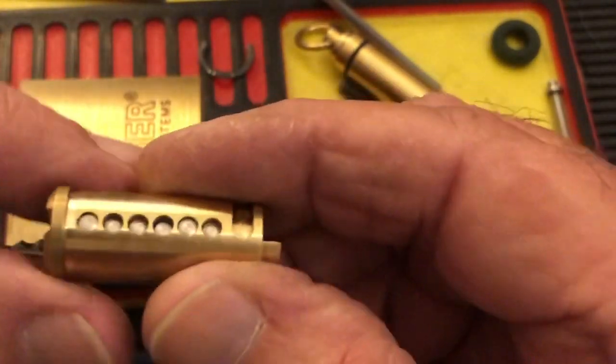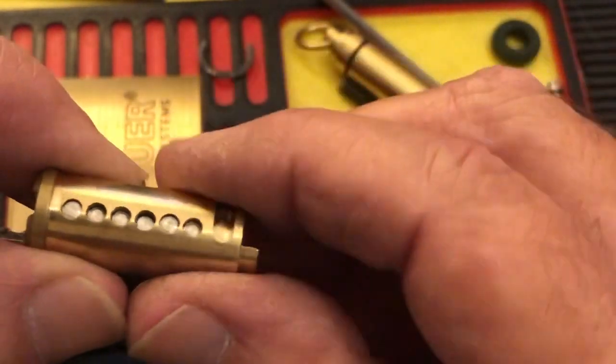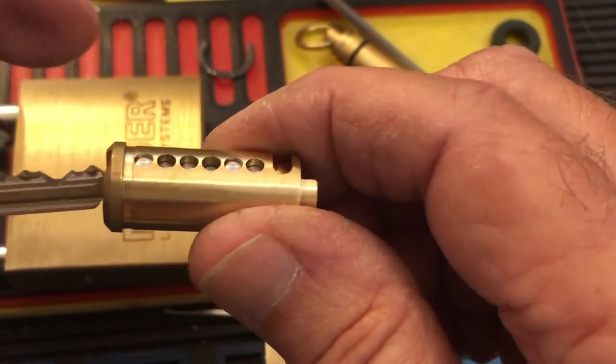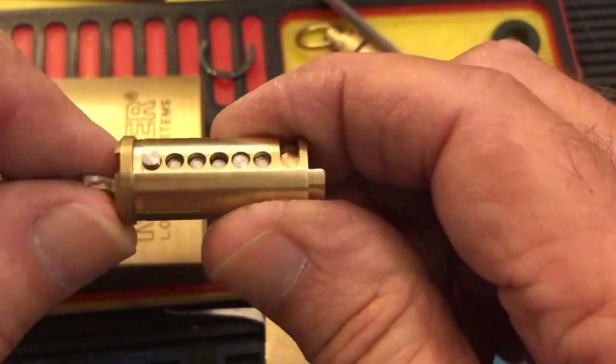This is how this whole system works, and I have not picked this yet. It has some kind of overset traps — it's a very cool lock and it's very, very difficult to pick and to get your sets.